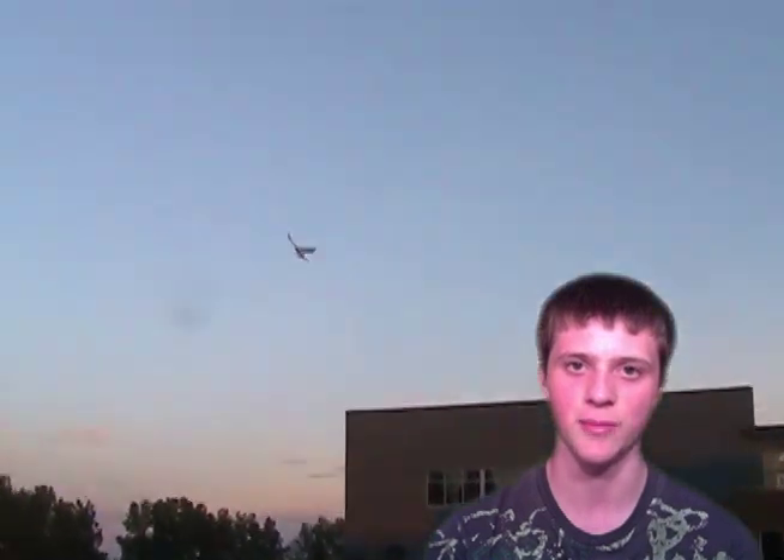This is the first attempt I made at building a portable RC camera plane, and it had three main issues. The first problem was that it wasn't stable enough, so to solve this on my new model, the wings have a bit of an angle to them, as you can see in the video, and also the wings are larger.